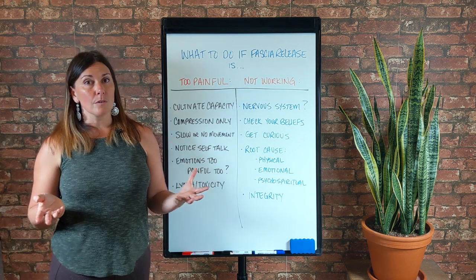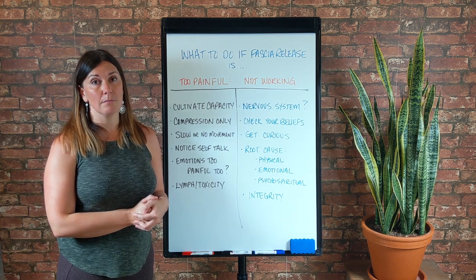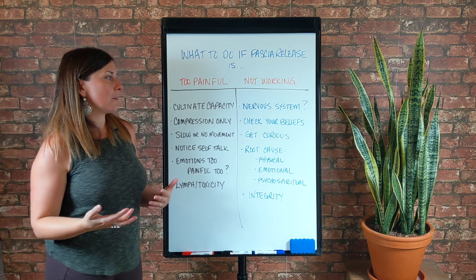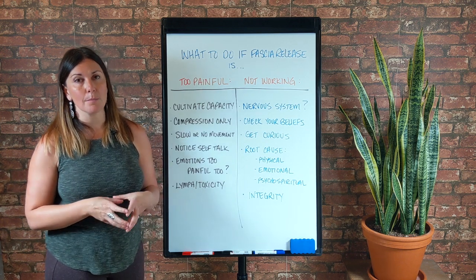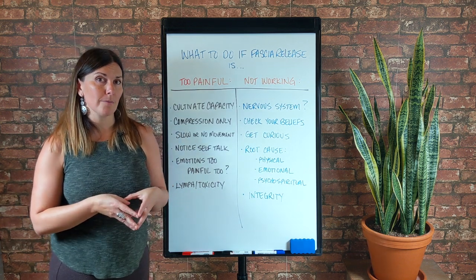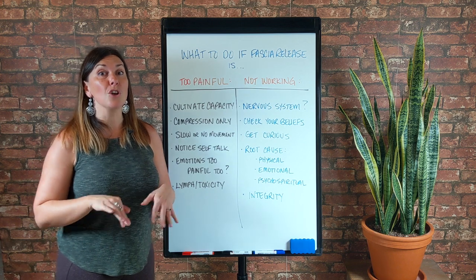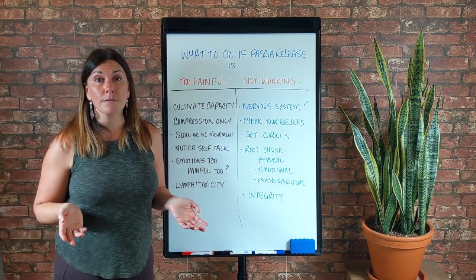Pain is a signal of threat or danger, but it can get triggered from emotional threat or danger — something in your life that we interpret as an emotional threat or danger — or it could be physical or both. It could be somewhat psycho-spiritual, like maybe you're in the wrong career, your life has no meaning, and you're not doing anything about it. Your body might be getting your attention. I put integrity here last because it's definitely something I want you to check in with. It's been my experience that people who are in integrity with themselves to a large degree — not perfection, but to a large degree — they are in the right career, the right relationship, they honor their needs and their feelings.